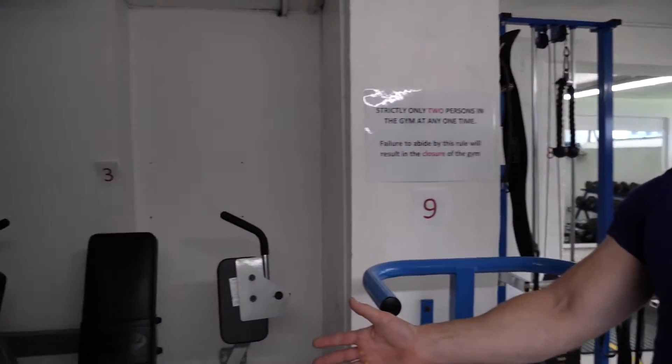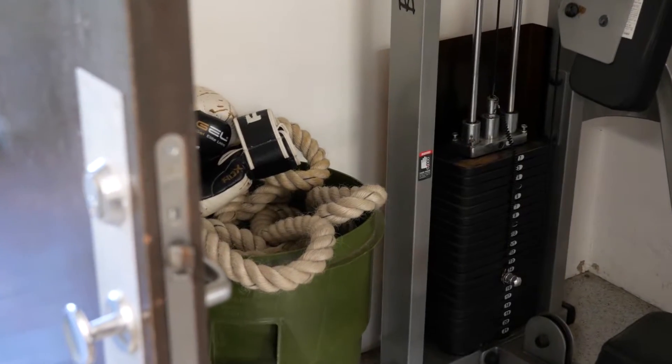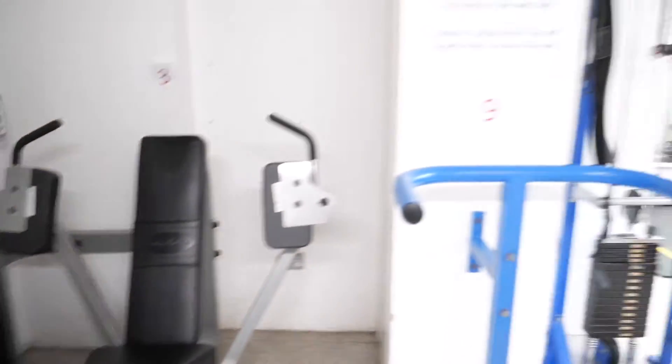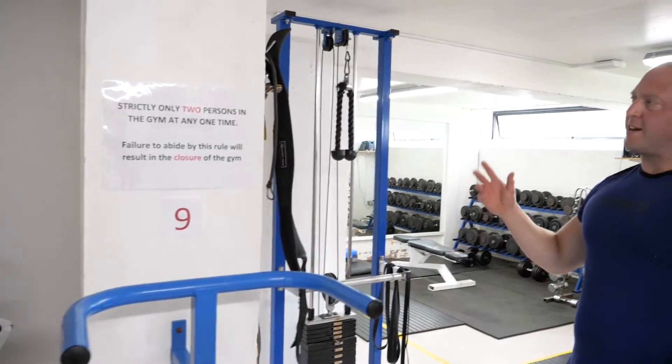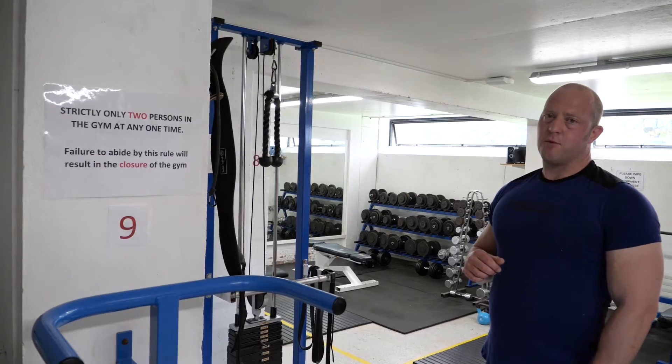Over on the other side of the door there's a bucket of battle ropes and boxing gloves for communal use. A little bit further around to the right there's some other gym equipment — some gym aids, lifting belts, and some attachments for the cables.